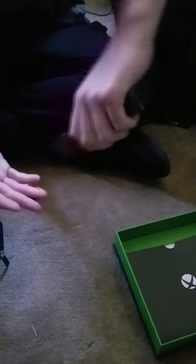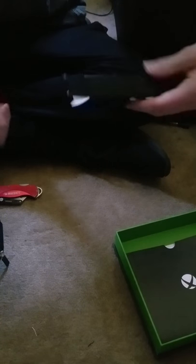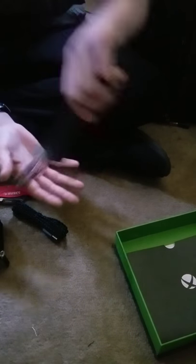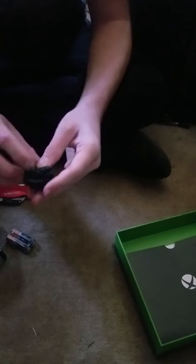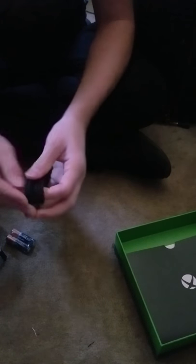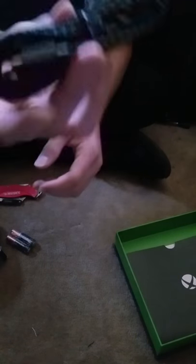Ooh. Oh, this is nice. Nice braided cable here. Yeah, really nice, actually. It's a nice braided cable.